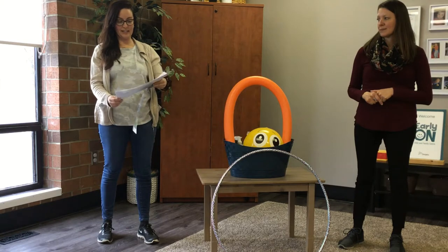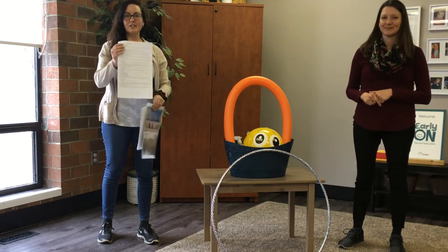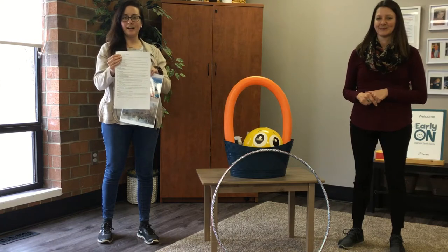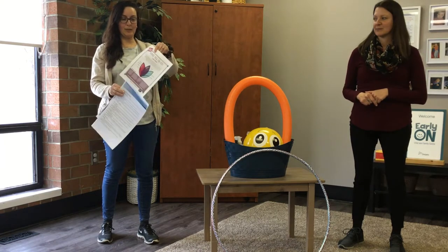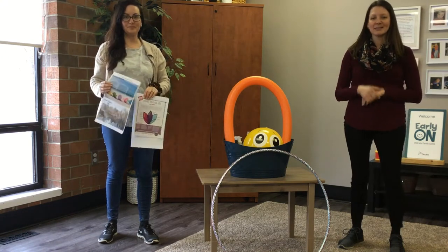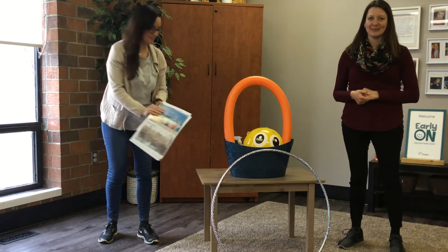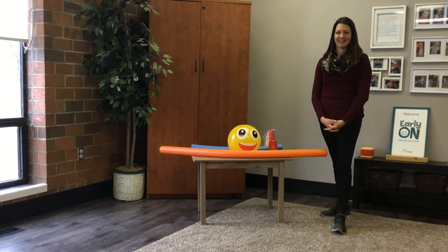You will also find a little pamphlet with a whole bunch of ideas for every single season of what you can do outside that's inside your kit. And also this beautiful paper here with lots of extra goodies. Join us while we show you some of the activities.